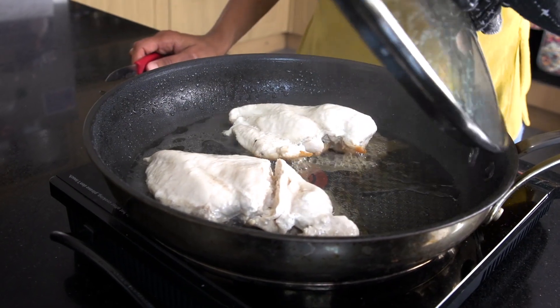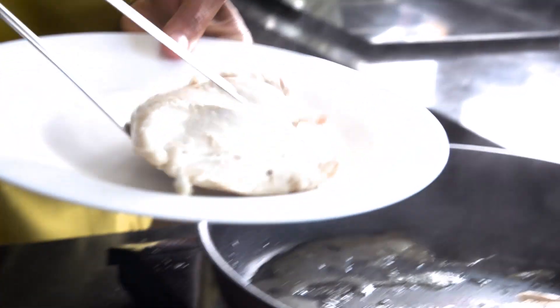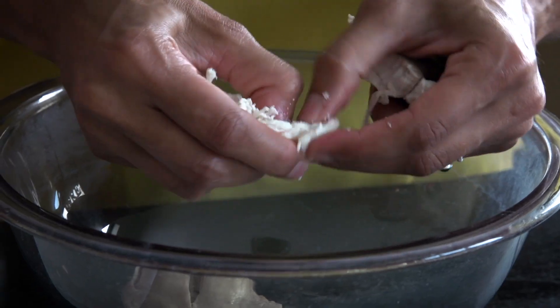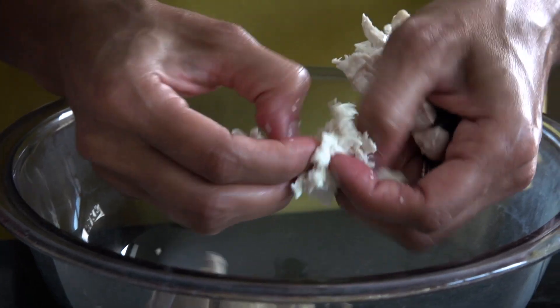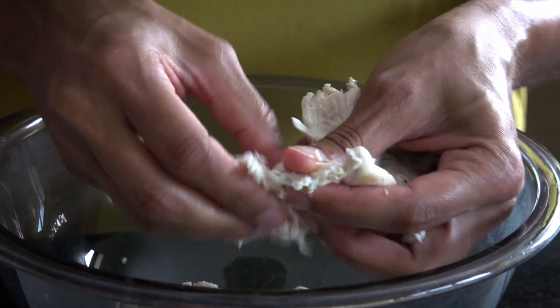Once it's done, we need to let it cool slightly — it can't be too hot because we're going to add mayonnaise to it. Once it's cooled down, I'm going to shred it with my fingers. You can use a knife and chop it really fine, but I find it easier to do it by hand.